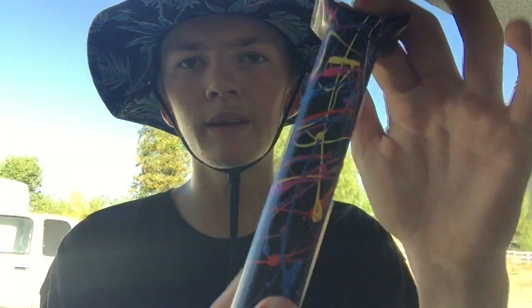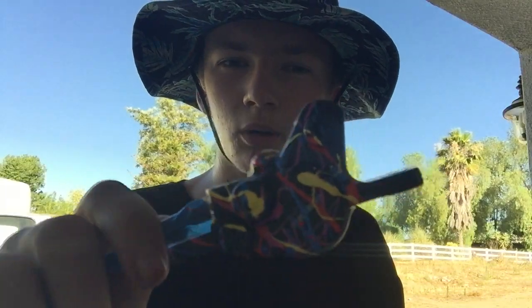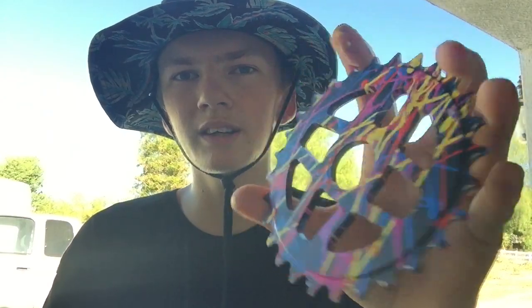Here is the brake caliper. I'm stoked on that — that looks sick. This is probably my favorite piece of them all. I really like this piece.